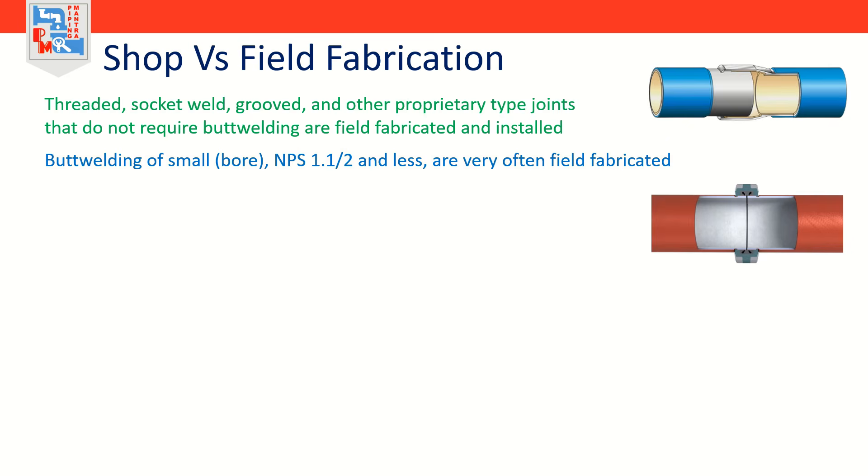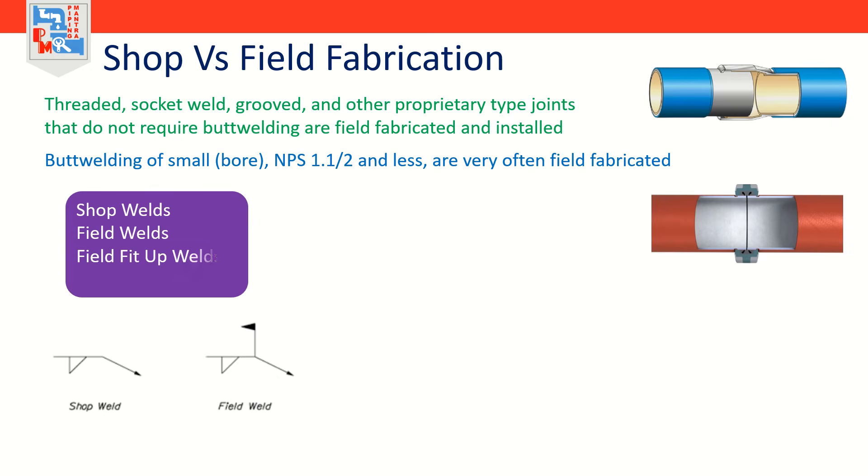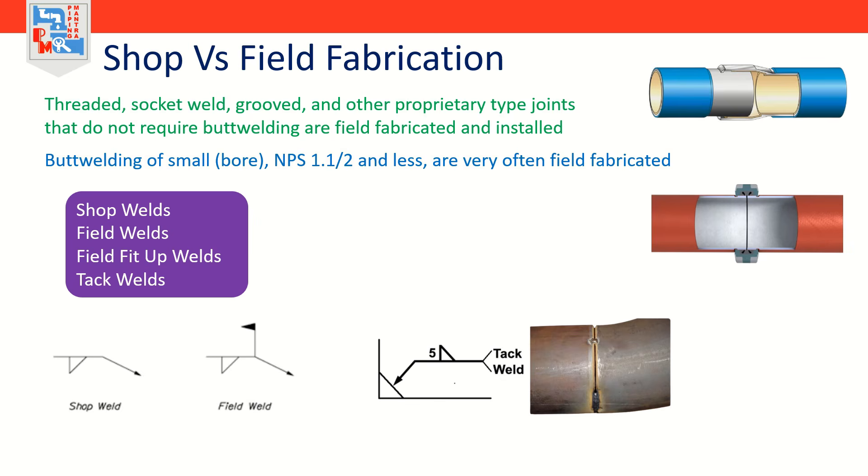There are four categories of weld names which are usually used in EPC projects: shop welds, field welds, field fit-up welds, and tack welds. We will discuss each one of these in detail.